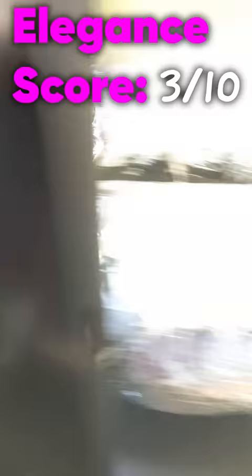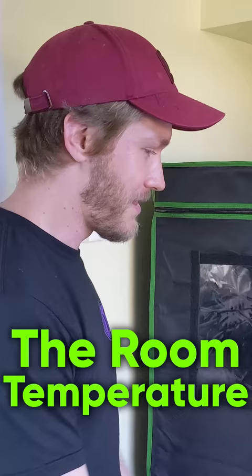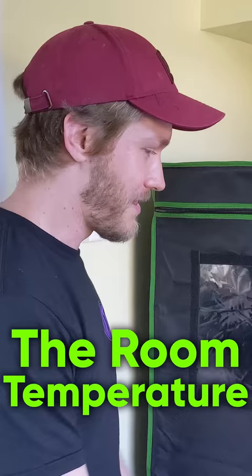It's not the most elegant thing I've ever seen — my PC is now in a grow tent — but the results are fantastic. The temperature actually dropped in this room, despite me running Furmark and Prime95 at the same time. It's incredible. It worked great.